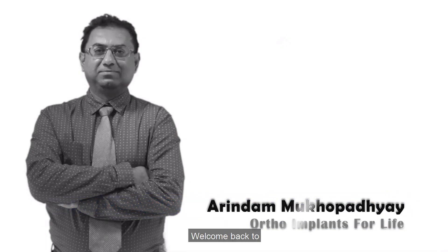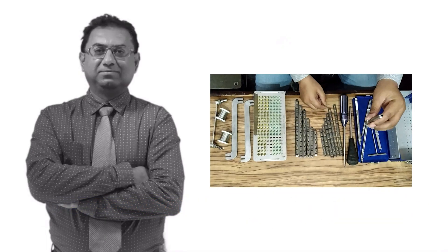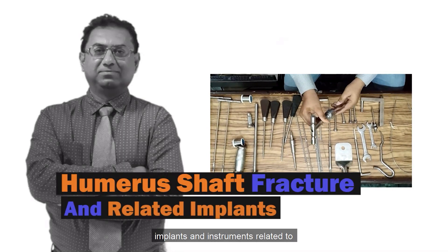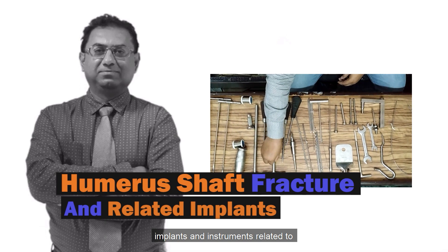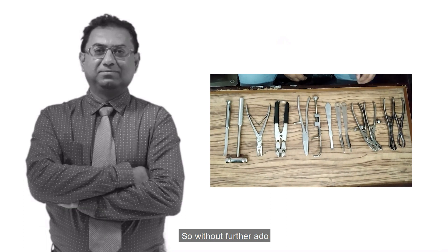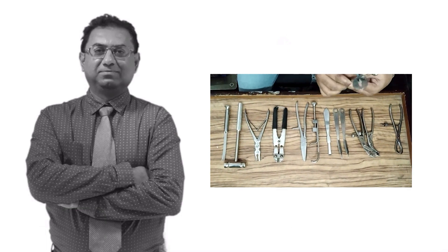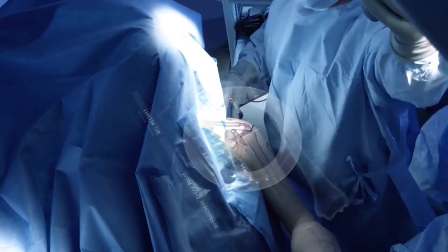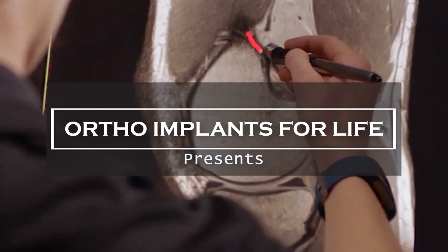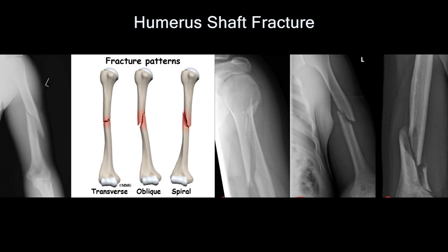Hello everyone, welcome back to Ortho Implants for Life. Today's topic of discussion is implants and instruments related to humerus shaft fracture. Without further ado, let's watch the video. Here is what a humerus shaft fracture looks like.